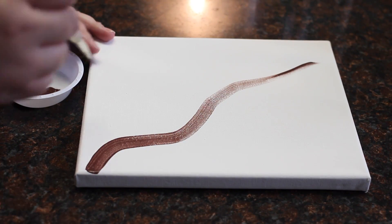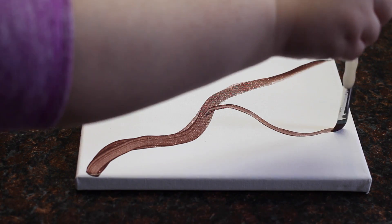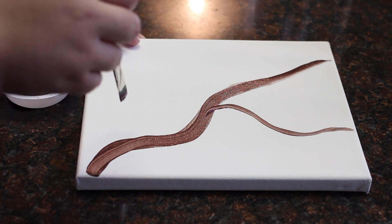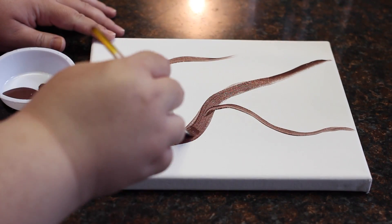Start with a brown or black paint to paint on your branches. You may need a couple of layers of paint just to make the paint more opaque. You have a lot of creative freedom here, so you can do as many as you want, and they can also be as thin or as thick as you want.